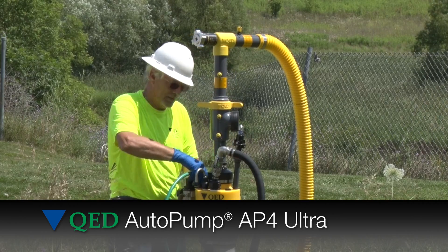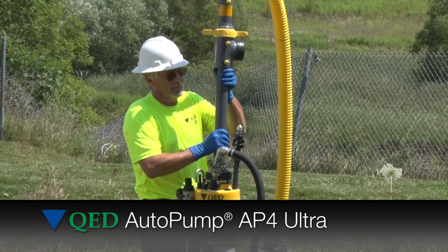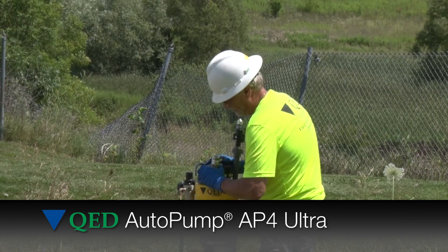Here you can see an operator removing QED's quick-change orifice plate wellhead. This wellhead has revolutionized the way that landfill gas is controlled at industry-leading landfills.